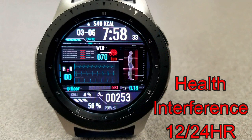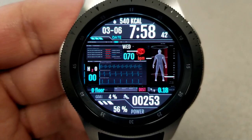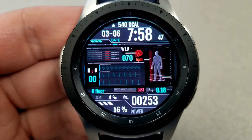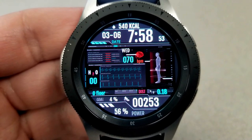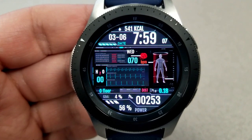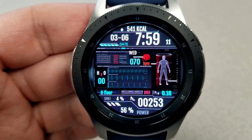Next is another animated watch face that has a rotating guy plus some heart rate lines and a rather freaky looking red beating heart. Display features here include your calories burnt, your date and digital time, heart rate next to that beating heart, and near the bottom of the face you have your floors climbed, distance traveled, step count, goal progress, as well as your power remaining.